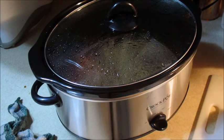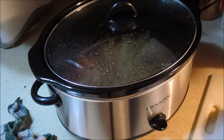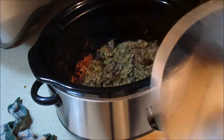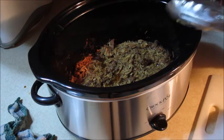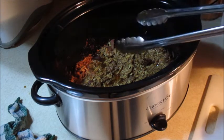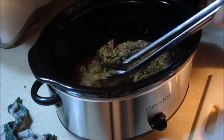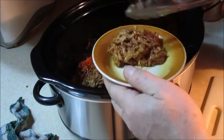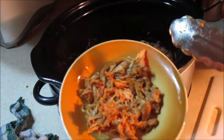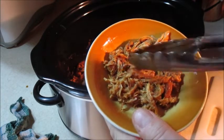It's been four hours. I took them out and shredded them to save time for the video. When you shred them, the inside of the chicken will be white, so that's why you put it back in. Simmer for about 10 minutes and that's what it's going to look like — all the sauce soaked in.